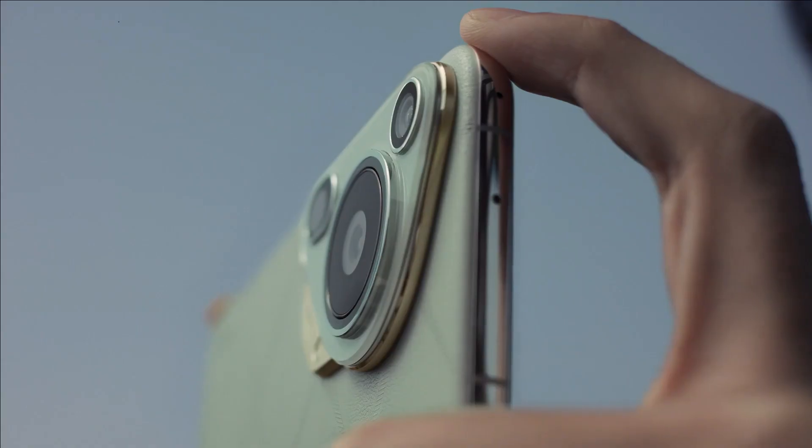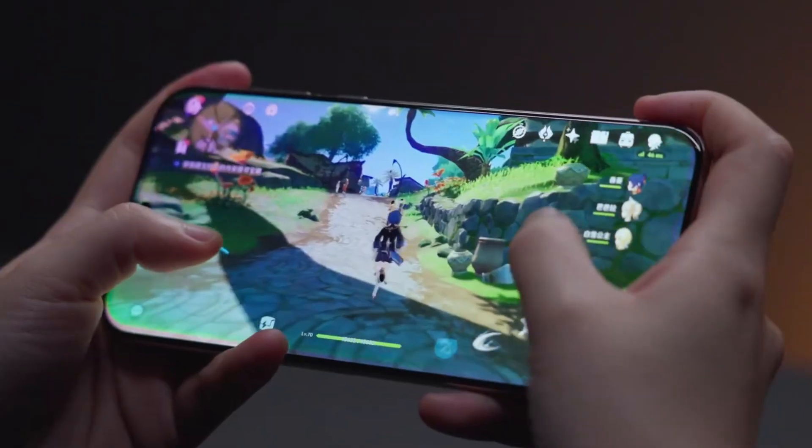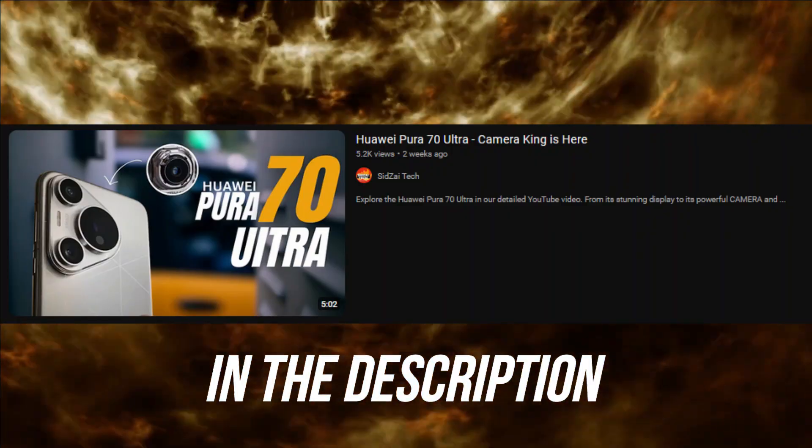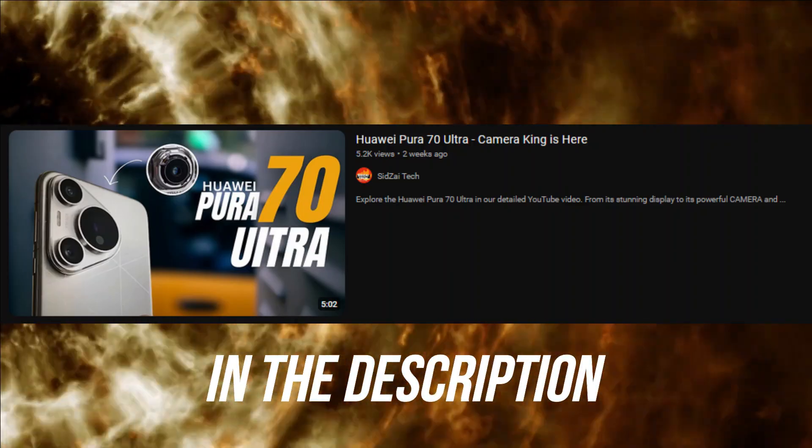Welcome to the world of Huawei's Pura 70 Ultra, a device that DxOMark has hailed as the world's top camera phone. We've already created a detailed video about the Huawei Pura 70 Ultra, which you can check out in the description or the iCard.